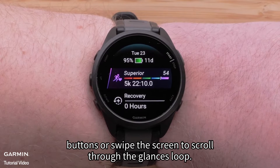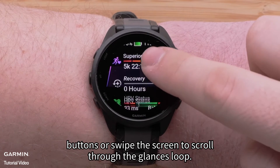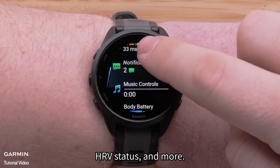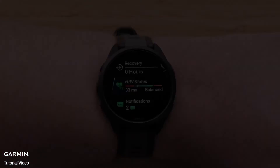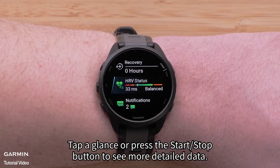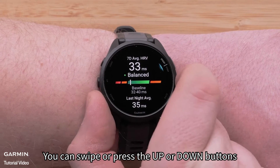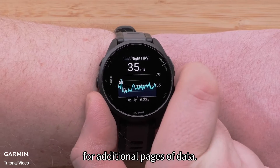Press the up or down buttons or swipe the screen to scroll through the glances loop. You'll see performance stats, activity history, HRV status, and more. Tap a glance or press the start/stop button to see more detailed data. You can swipe or press the up or down buttons for additional pages of data.